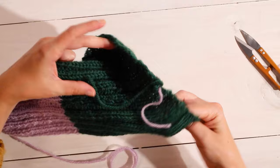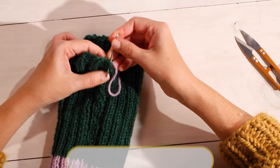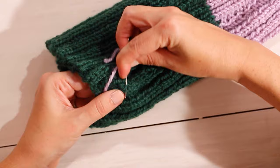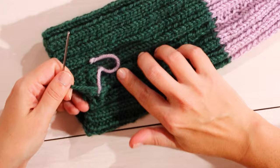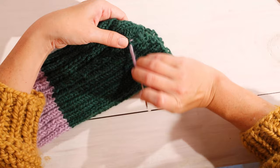Now we've woven up our hat. The last thing to do is just weave these two tail threads in. Thread them back onto your darning needle and you can weave them into the seam, kind of zigzagging. The two tails you have inside your hat from the color change, you would weave in the exact same way — zigzagging onto the seam on the inside and double backing on itself. Pull tight, clip it, and that end will disappear into the seam. Make sure you're not going all the way through so you don't see it on the right side of the fabric.